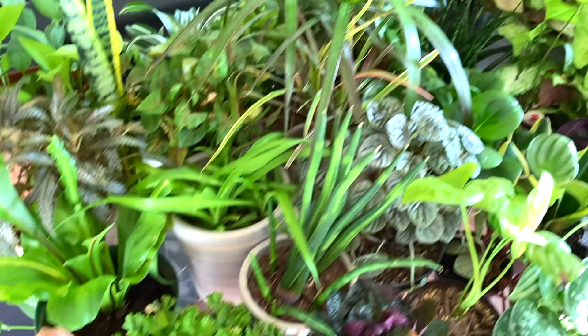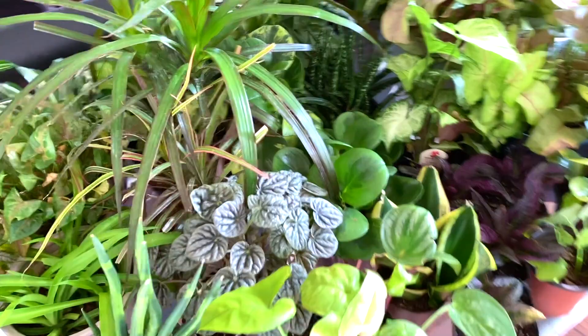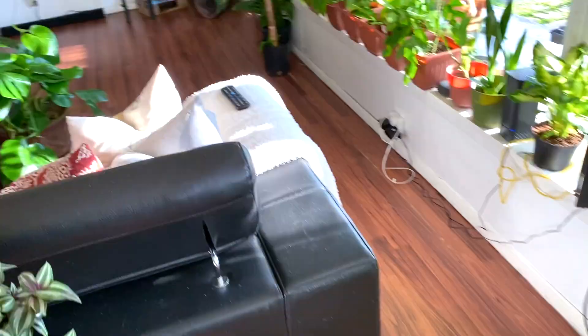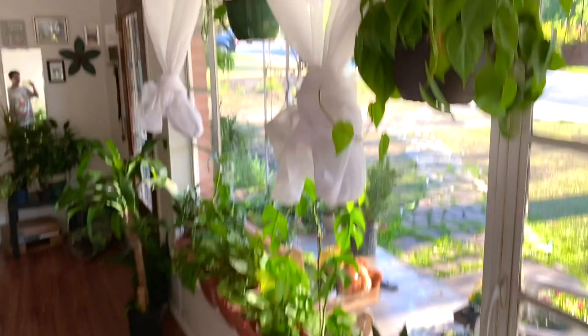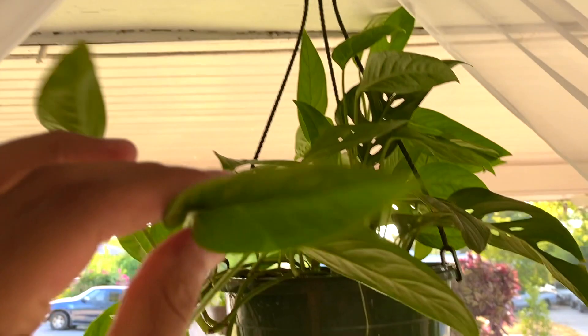If you guys want to see more detailed content, you can definitely check out my Instagram — I'm trying to post all of my plants there. Now we're gonna start in this window. At the very top we have another heartleaf green philodendron, and then we have an adansonii — the Swiss cheese plant — that I got for $14.98 at Lowe's. It's starting to develop little holes — super cute.